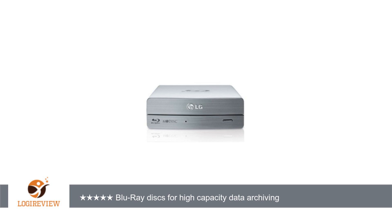Tip: on the Mac, turn off Time Machine and use a battery backup for your computer and this drive when burning discs.